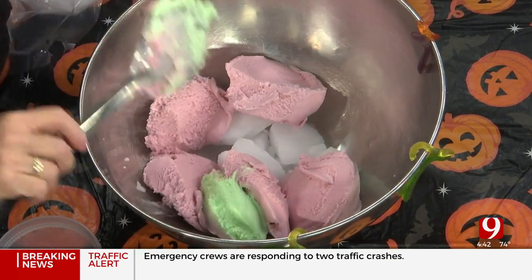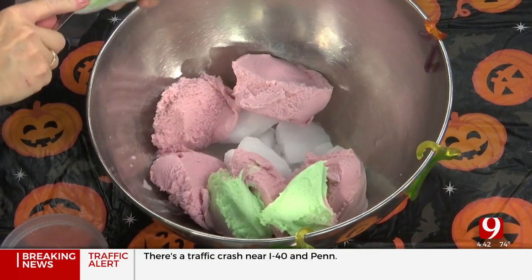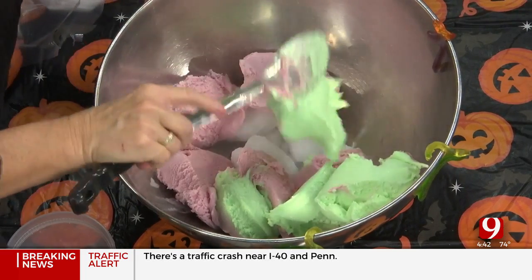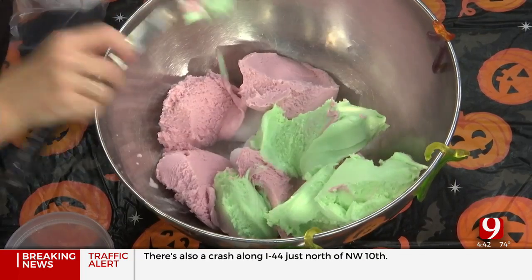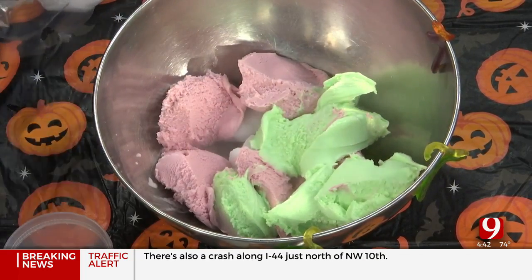I remember going, 'Mom, what's the liquid part?' And she was like, 'Oh, that's ginger ale, baby girl.' This is like shower punch, but spooky — when you add the dry ice. We would have these parties in my garage as a kid and it was so fun on Halloween.